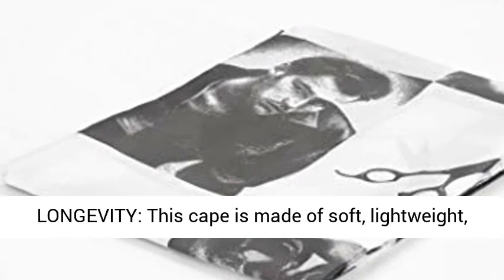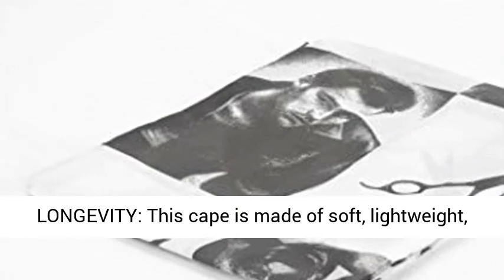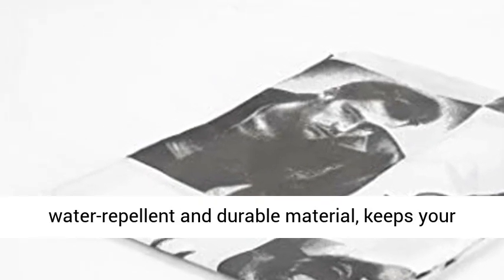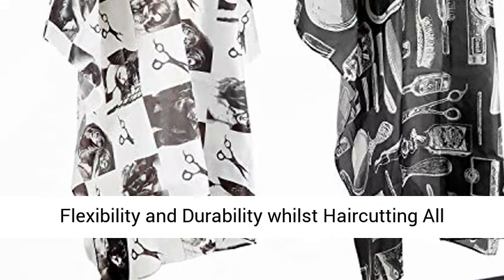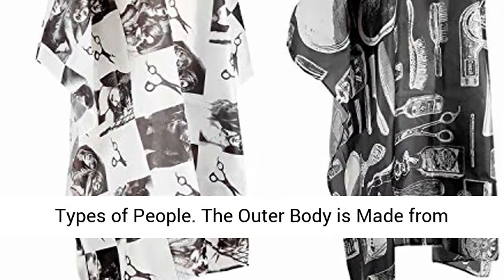Best materials chosen for longevity. This cape is made of soft, lightweight, water-repellent and durable material, keeps your clothes dry and clean, which gives the hair capes flexibility and durability whilst haircutting all types of people.